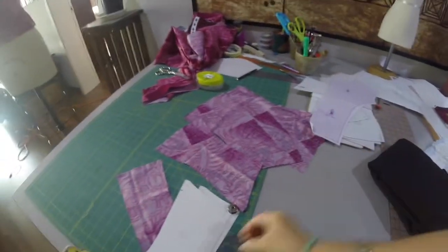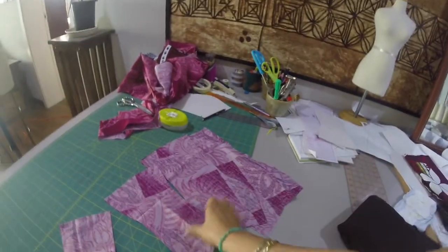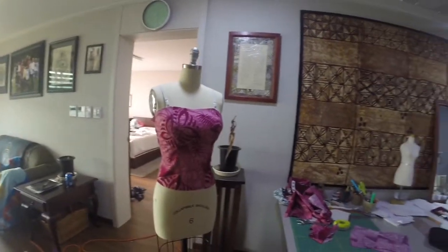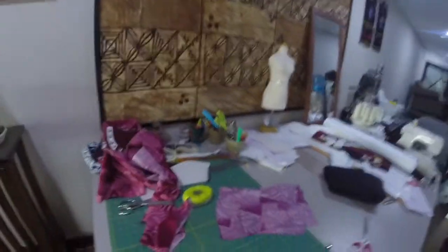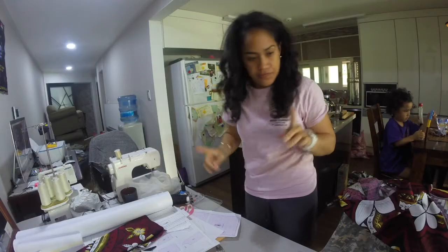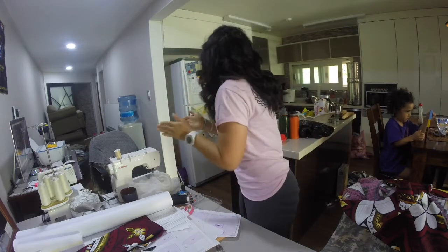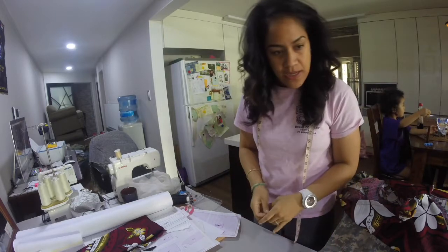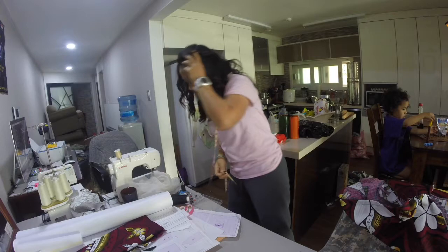Anyways, let me go ahead and clear my table and let's go. Okay, I have so much junk on this table. Look what I'm making right now — I'm making this corset, actually my first corset, but today is not about the corset, today is about the skirt.